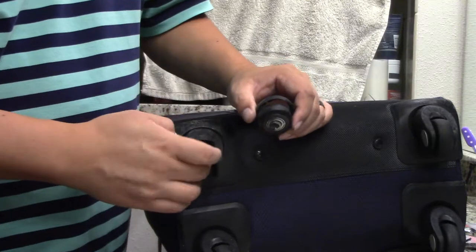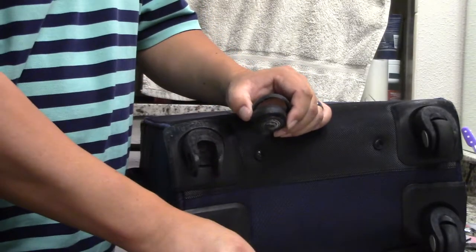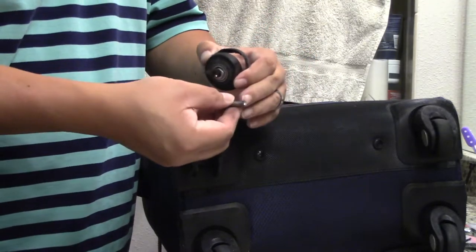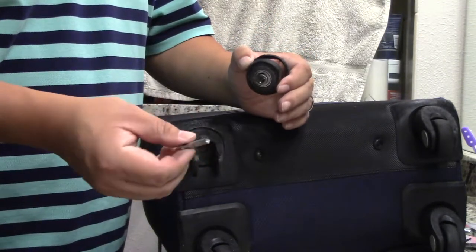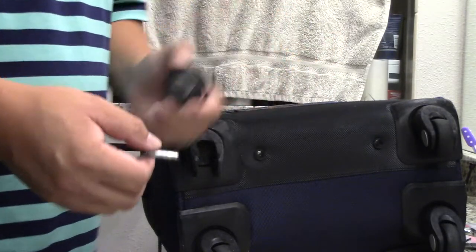Now you may be wondering why I didn't just take a hacksaw and cut this — because I did try that. But when I was doing that, this kept spinning, and therefore I did not catch anything and therefore did not cut anything.